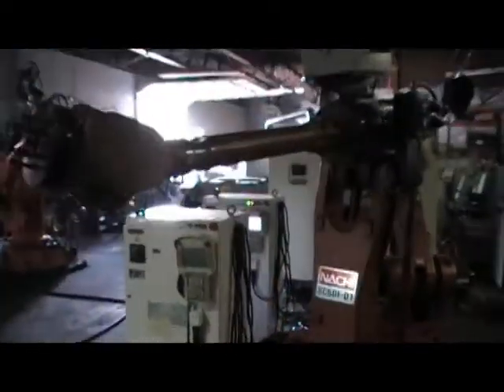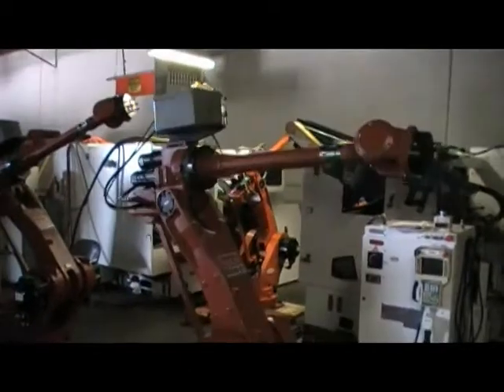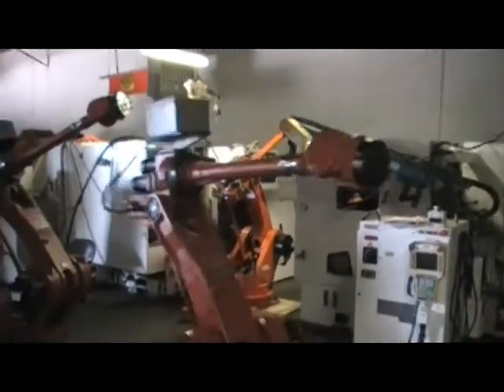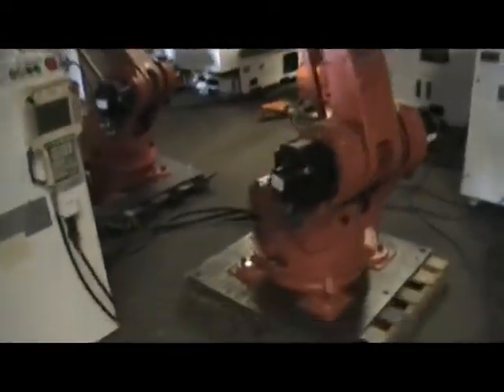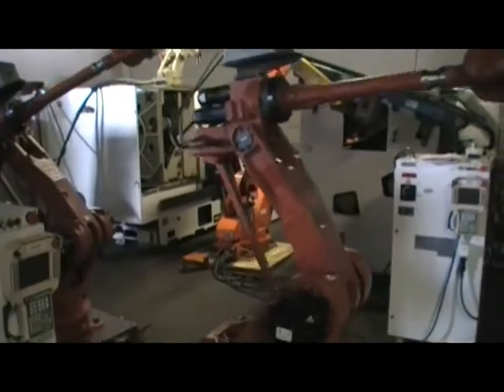All right, thank you so much for watching our video, and happy bidding on that item. If you need any kind of equipment, please give us a call and contact us. We can accommodate any of your needs, so please keep us in mind. I think this robot will go on auction, which I think will be the best for our clients, future clients. Thank you so much and happy bidding.